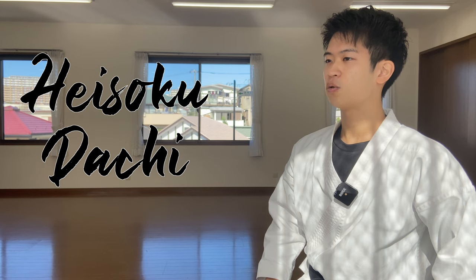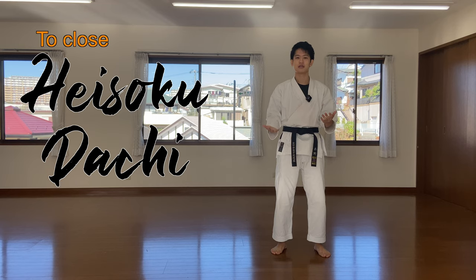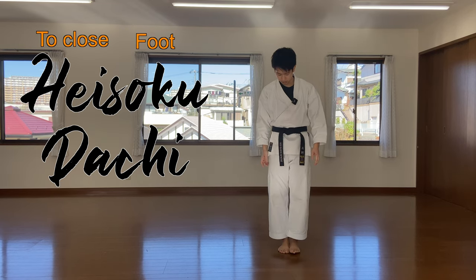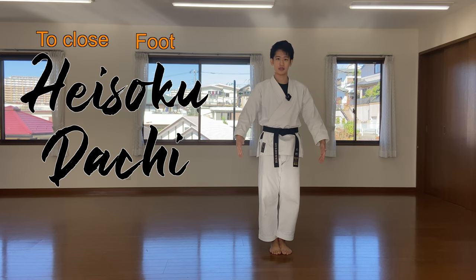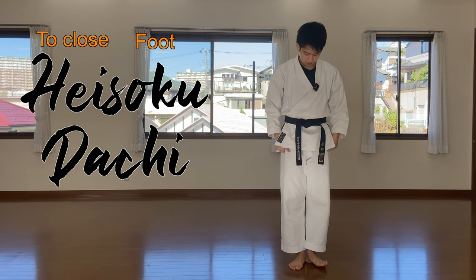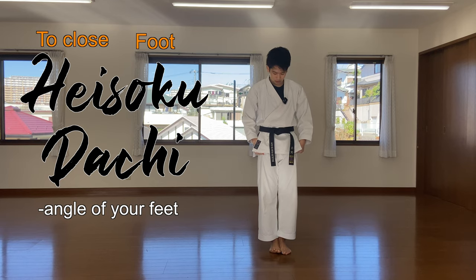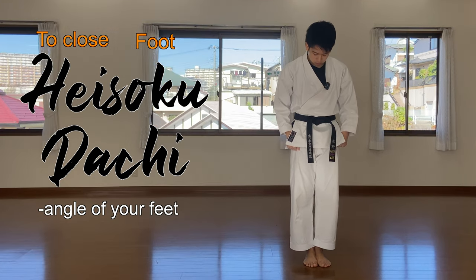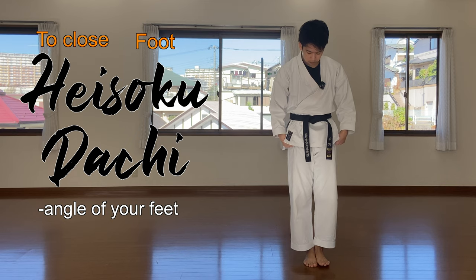Last but not least, heisoku-dachi. Hei means to close, soku means foot — so we are closing the feet together. Heisoku-dachi is used when we do kiyotsuke, standing at attention. Two points: number one, make sure you close your feet completely together. If it's open, that's musubi-dachi, so make sure you close it. Second point, you want the feet at the exact same position — not one forward or back.